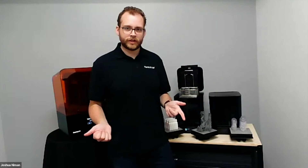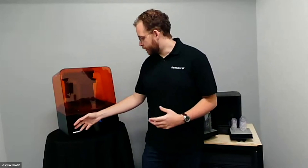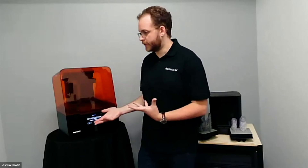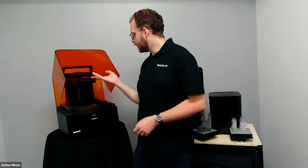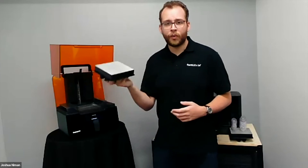To recap the workflow: upload a model from PreForm to the printer, where it's stored in internal memory as instructions for the laser and motors. Insert the build platform, cartridge, and tank corresponding to your chosen material — easily swapped by pulling the tank out the front and the cartridge from the top. Once the print is done on the build platform, take it off, move to the wash, move to the cure, and complete the process there.